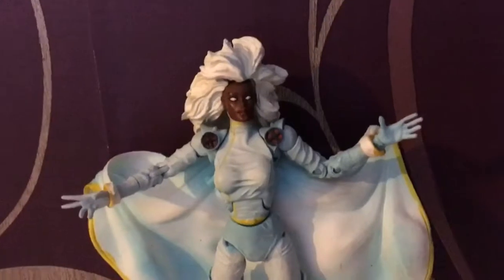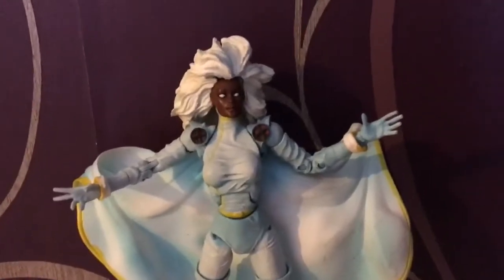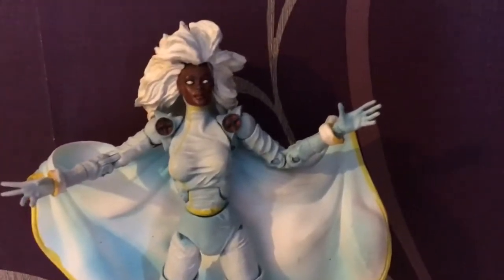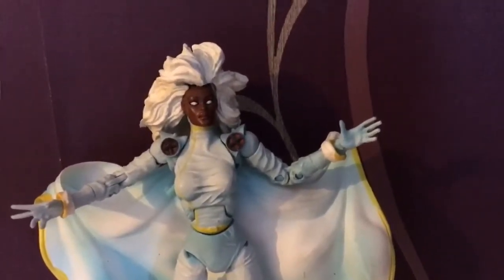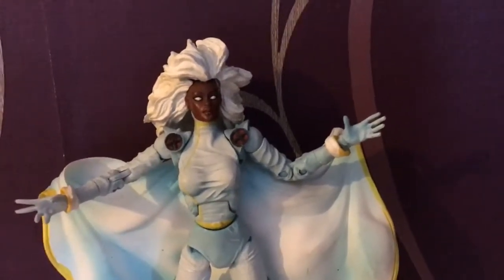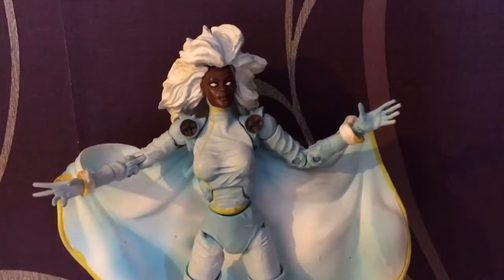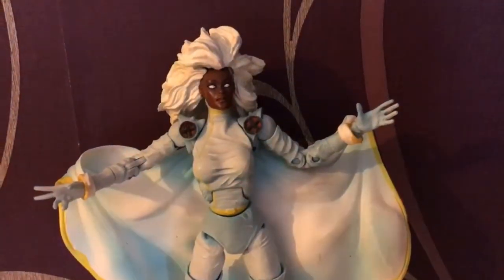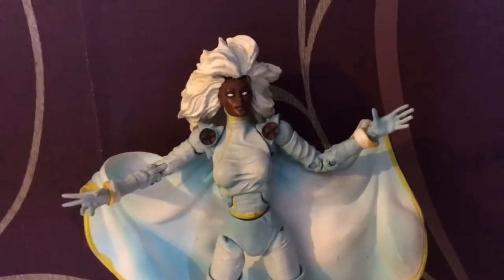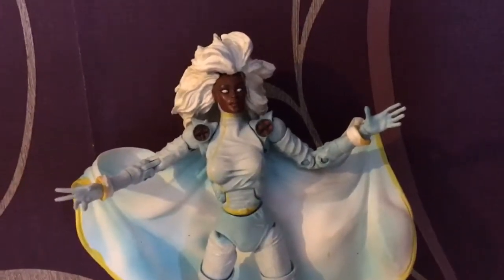Storm has pretty much been one of the team leaders along with Cyclops for such a long time, under Professor Xavier — it was always the three of them leading the way. The disappointing thing was when Xavier decided to stand back and mutantkind was on the brink of decimation, Cyclops was the only one to stand up. I think if he had Storm by his side, some of his decisions would have been different. She went off to marry Black Panther — and look how that ended — and then she hooked up with Logan right before he dies, which just seems ridiculous.